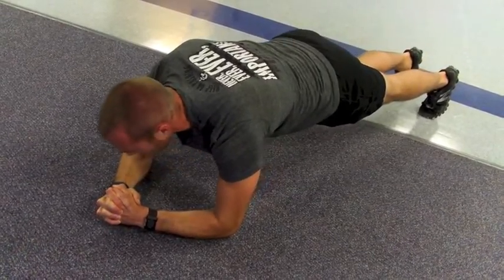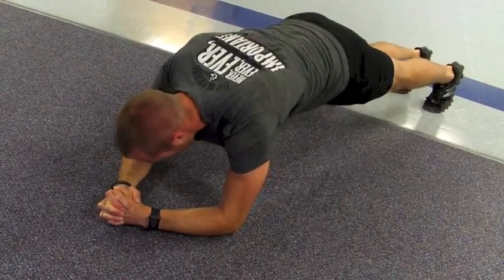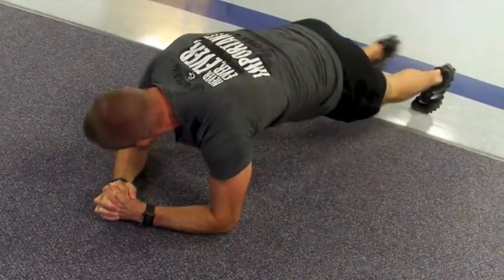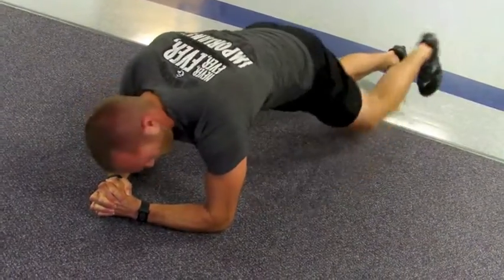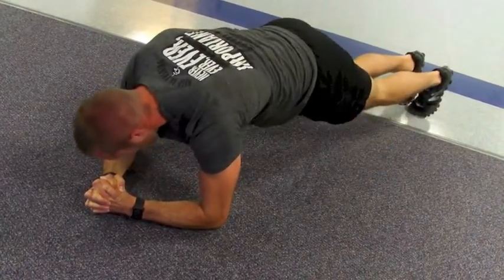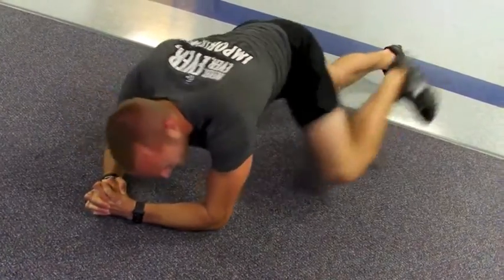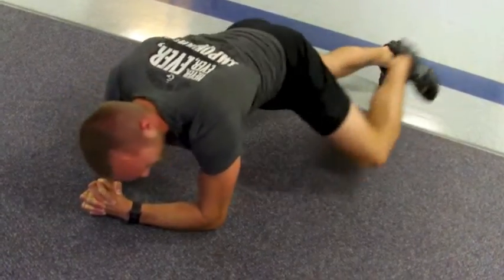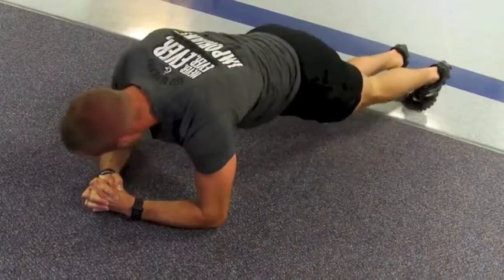So we got the last 30 seconds, and five seconds. 15 seconds — this is good, three minutes feels like 30, at least. Three, two, one.